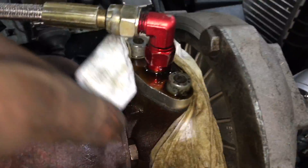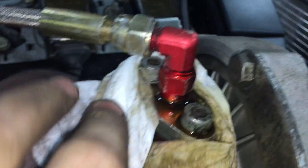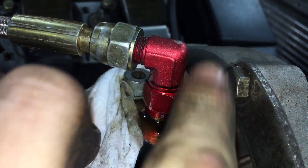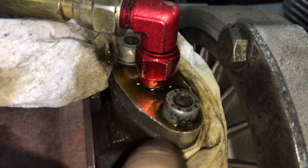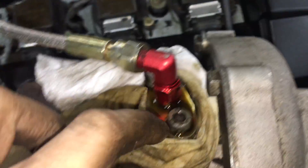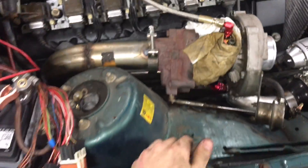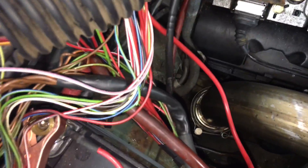For some reason, this Dash 4 up here is leaking pretty substantially, so I may have to get a new one of these 90-degree fittings and/or a new one of these little feed plates up here. That's just a flange compression fitting, so chances are there's got to be a nick in it or something like that. Little stuff - lots and lots of little stuff.